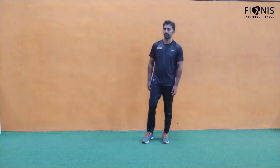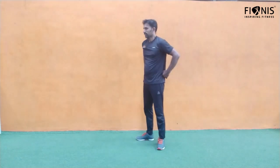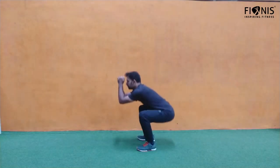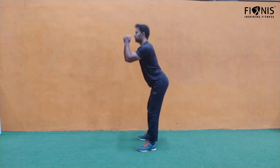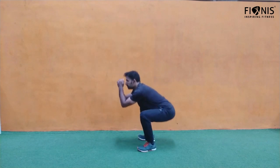Then we move on to air squat — our usual favorite. Go down as much as possible based on your capabilities and come back up, just for 30 seconds. Ensure your knees don't cross your toes.